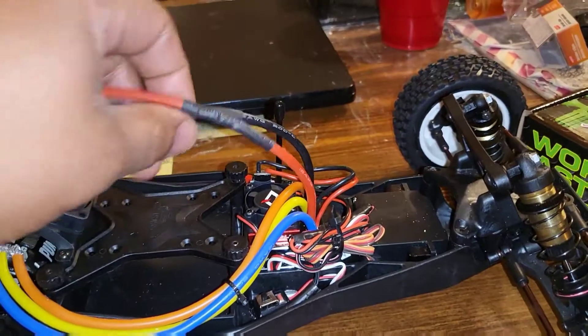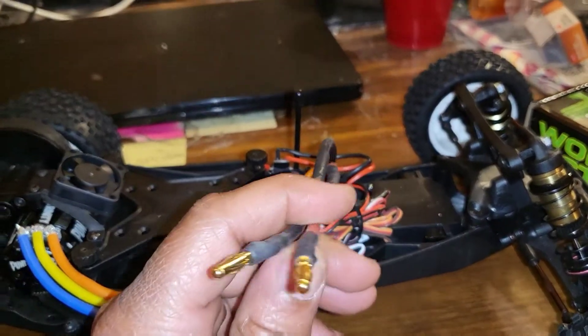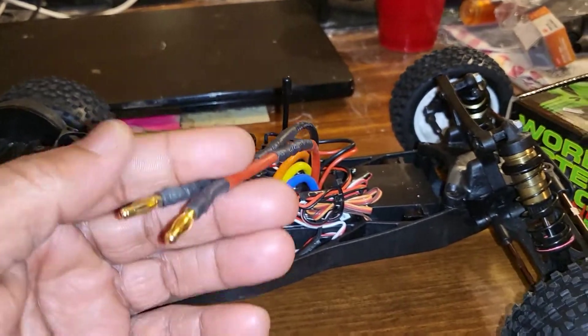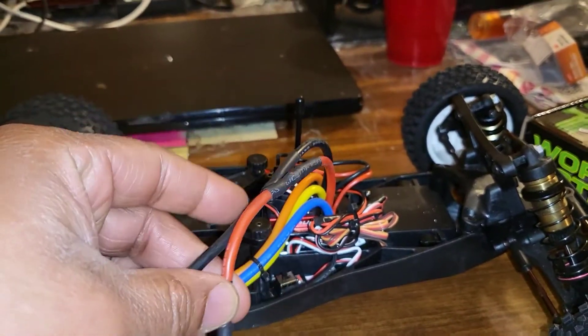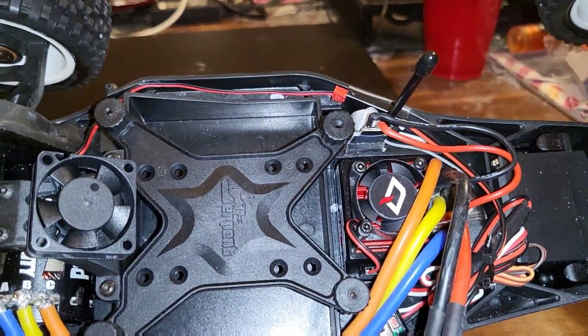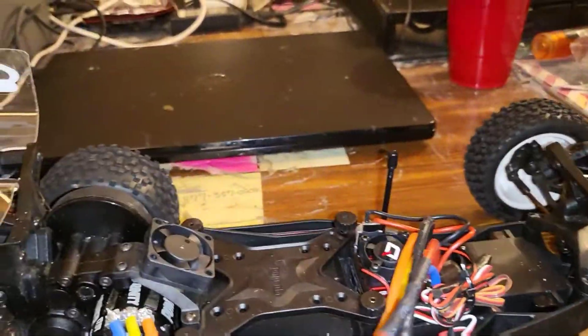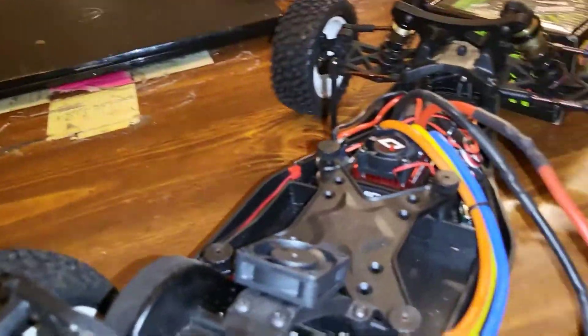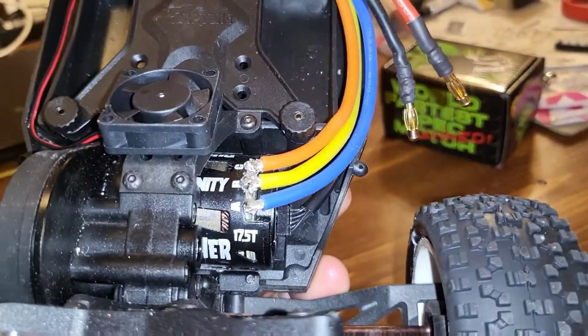From there I changed the wires, got rid of the Deans plug, and made it a regular 4mm banana plug so it can plug right into the shorty pack — and that's all you need for this vehicle. It was a shorty pack and I went ahead and added a little motor fan to keep the engine cool, and this is my 17-5 Trinity motor that's in there.